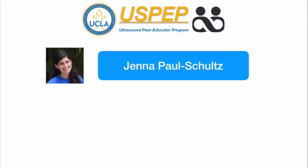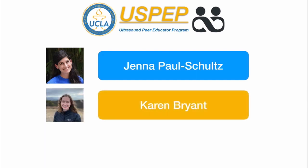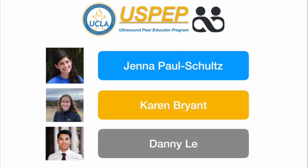We're going to focus on the knee, the elbow, and the hand. If you're wondering how this is different from the last video from 2014 on MSK ultrasound, we're not using the shoulder this time, so if you're interested in shoulder ultrasound, watch the older video. I want to introduce the guest stars of this video — members of our ultrasound peer education program: Jenna Paul Schultz, Karen Bryant, and Danny Lee, all from the class of 2022.